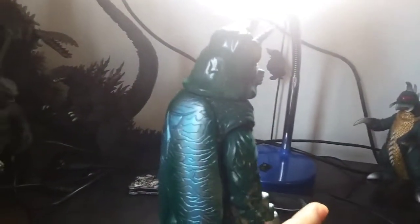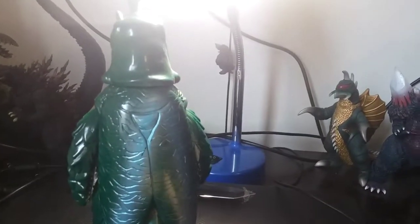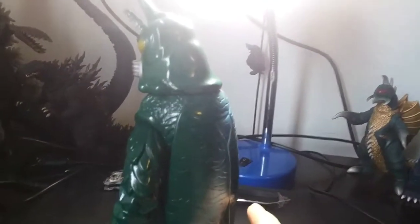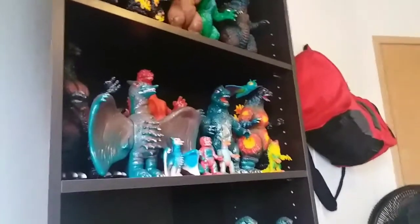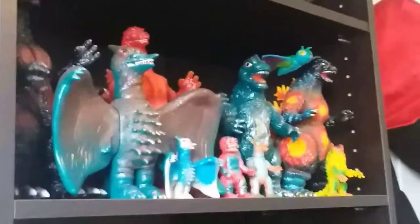Do I want a complete collection? Yes. But Bullmark doesn't have a 1973 Godzilla around. I don't know about Maru-san, but they might — because I know that Maru-san makes other different types of Godzillas, while Bullmark has this therapy-looking Godzilla. That third face nugget over there. Yeah, I've got a few other Bullmarks — Akura Bullmarks as well.